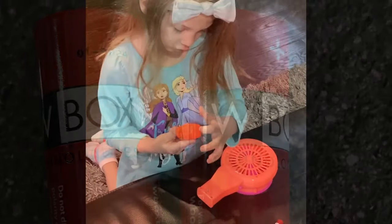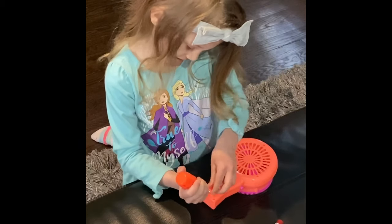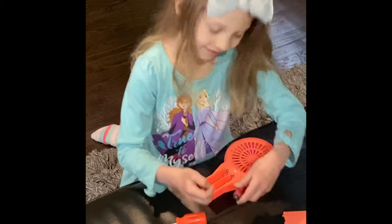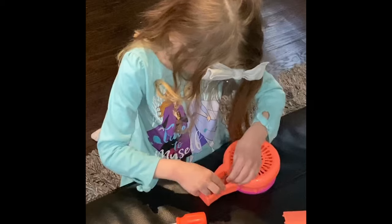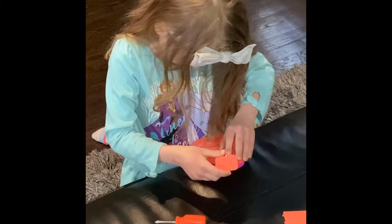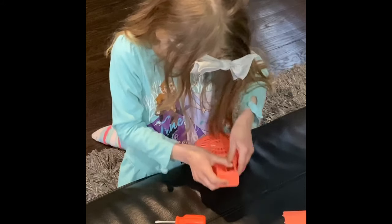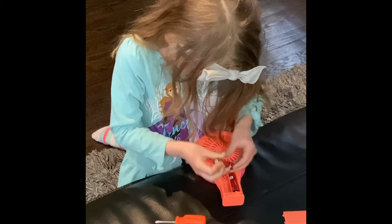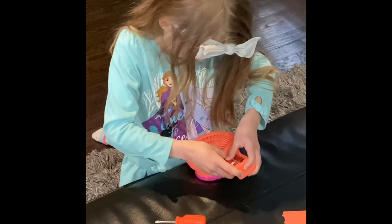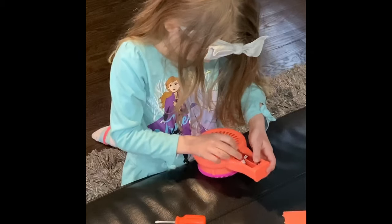This is a screwdriver. It doesn't match these things. I'm going to open it. Here we go. Here's one — it doesn't go that way. It doesn't go that way.